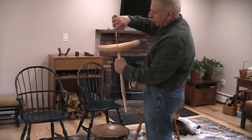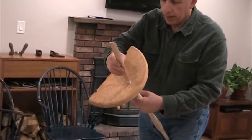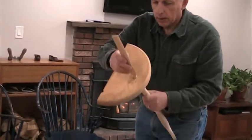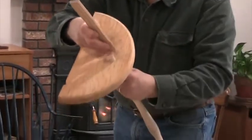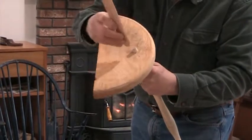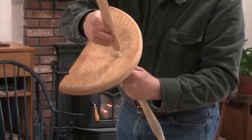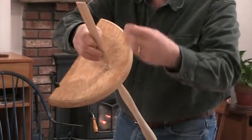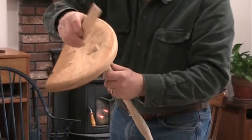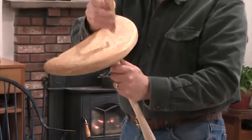After the leg goes through, a wedge is driven in from the top — and the wedge has to go in perpendicular to the grain of the seat, by the way. If you put it the same way as the grain, it would split the seat in half. A slit is made in there and the wedge is driven in, which spreads out the top of the leg and really gets it in there good and tight. So the legs go through the seat and are wedged from the top — that's the second reason that the legs stay solid.